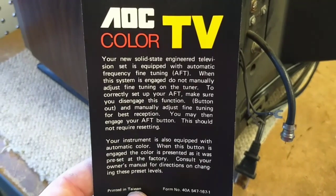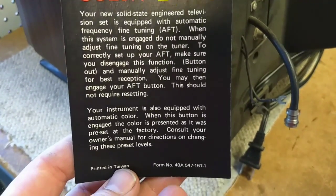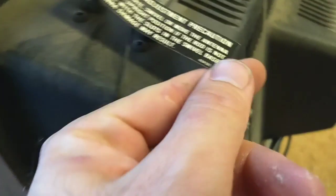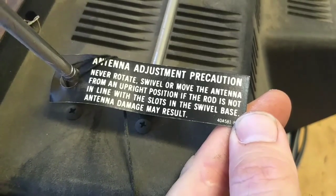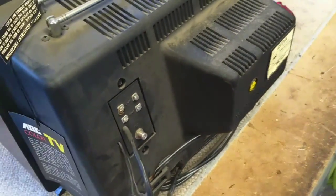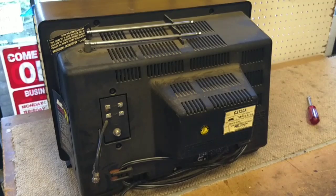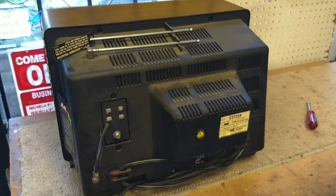The dealer tag reads: your new solid-state engineered television is equipped with automatic fine-tuning... your instrument is also equipped with automatic color... and there's an antenna adjustment precaution: never rotate, swivel, or move the antenna from an upright position — if the rod is not in line with the slots, antenna damage may result. This ran at the estate sale. I'm going to open it up, show you the insides, do a little clean and tweak, and then fire it up and do the setups on it.